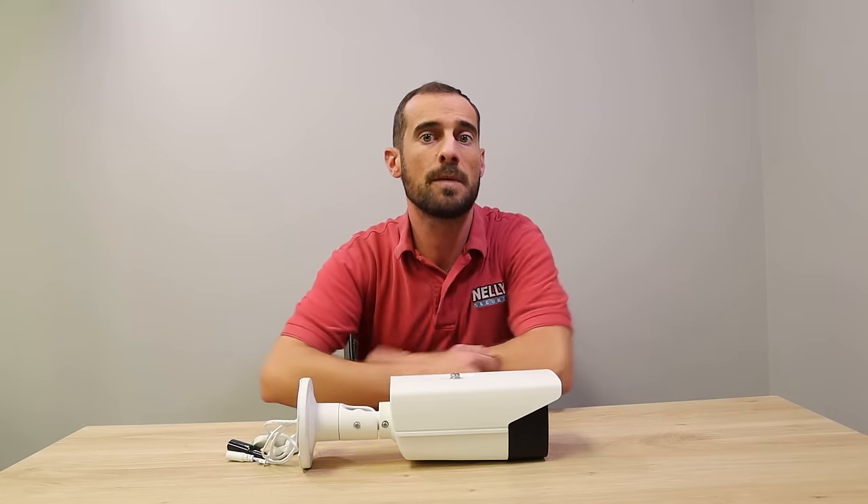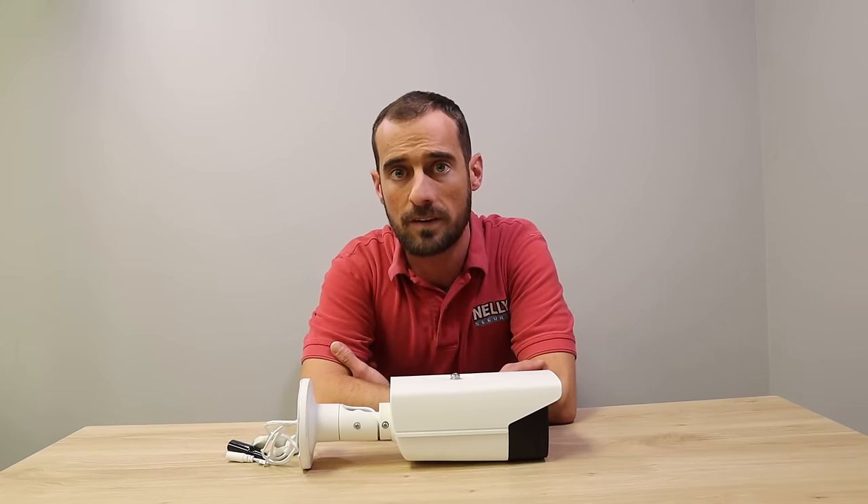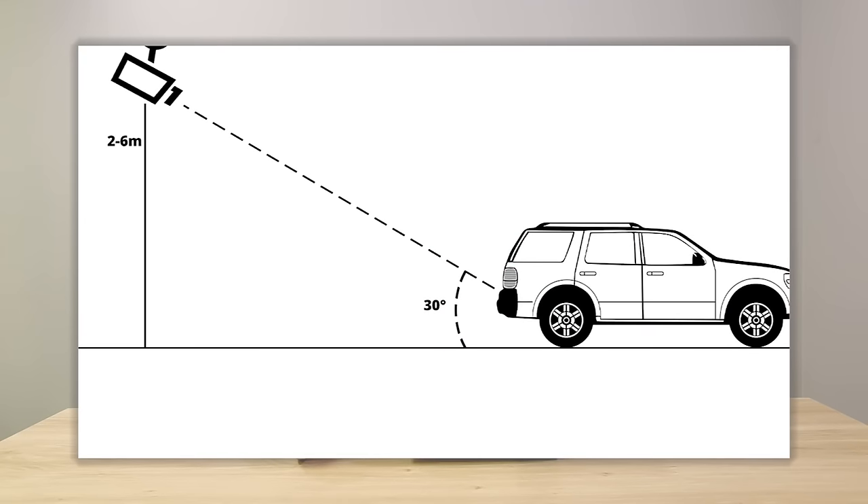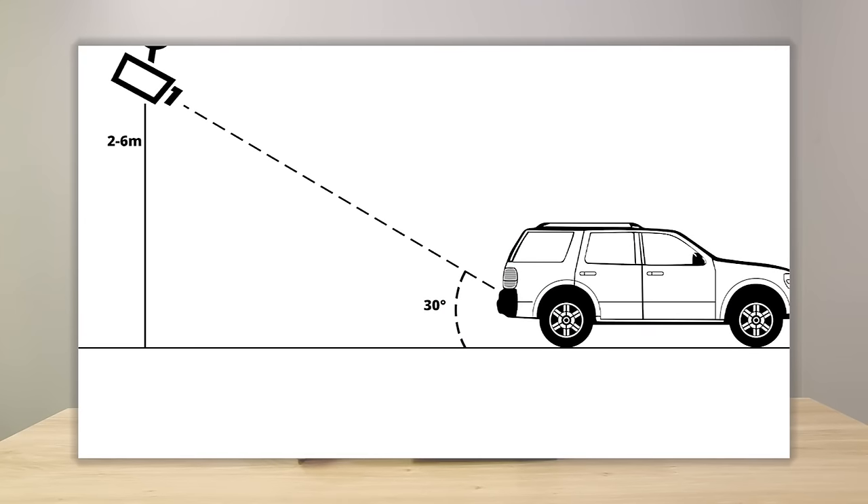But first, let's talk about the height requirements and viewing distances required for capturing license plates. The optimal height is between 2 meters and 6 meters, which is about 6 to 18 feet. Also, you want to make sure that the angle is no more than 30 degrees from the plate itself to the ground.